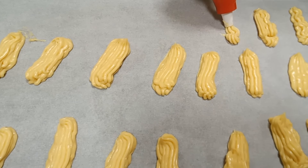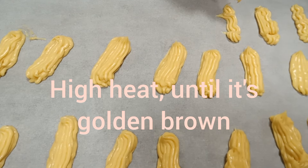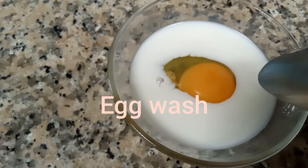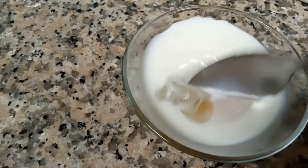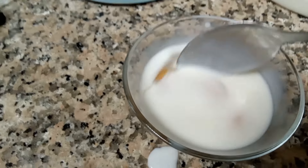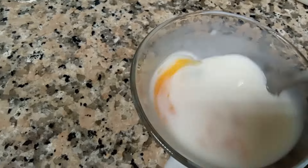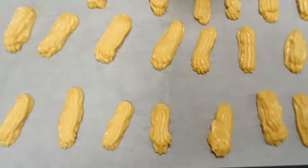We're going to put it in the oven on high heat until it's golden brown. Now we're going to make the egg wash, which consists of milk and one egg. Now we're going to put the egg wash on all of our eclairs.